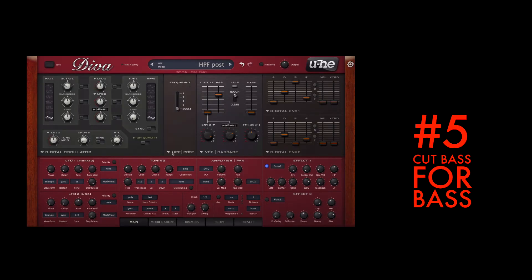One of the oldest synthesis tricks in the book to get beefy bass sounds is to add a bit of high-pass filter with a bump of resonance. Diva has one fantastic resonant high-pass filter based on a filter from Korg.